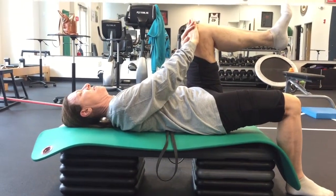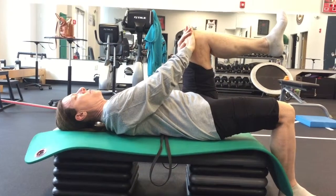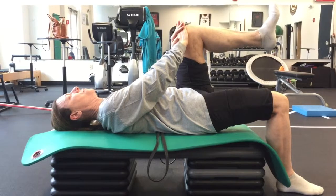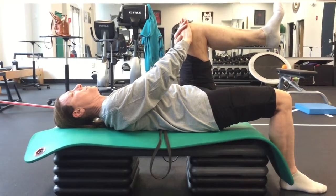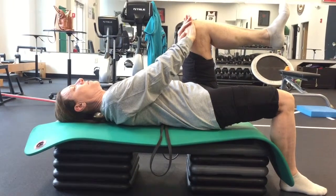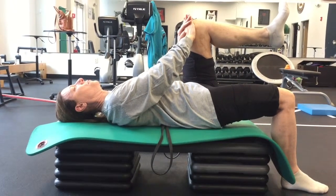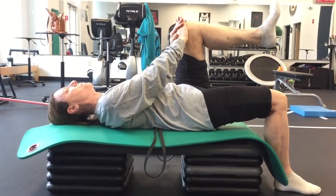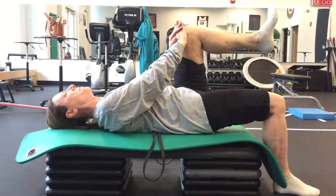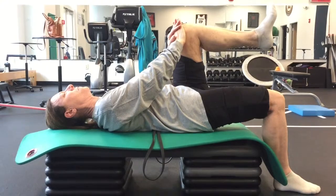Thinking of your down leg — your right leg — pulling your right knee in just a smidge as you exhale. Relax your shoulders, relax your neck. Good. You should feel a push and pull in your hips and pelvis.